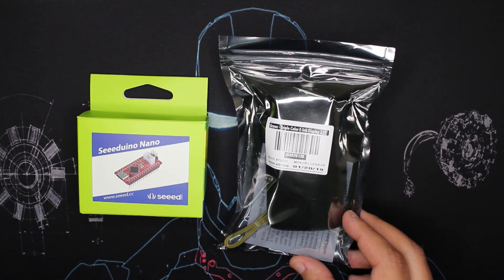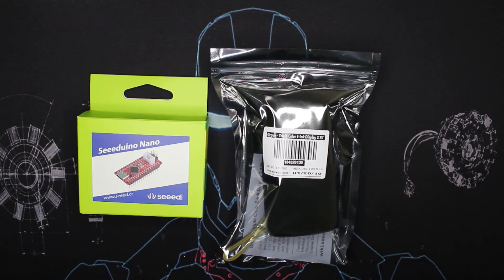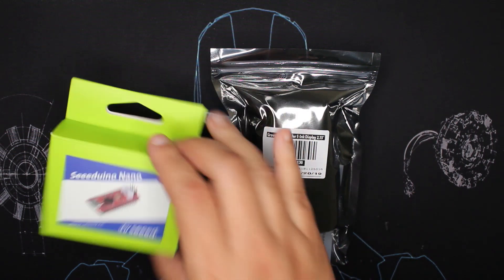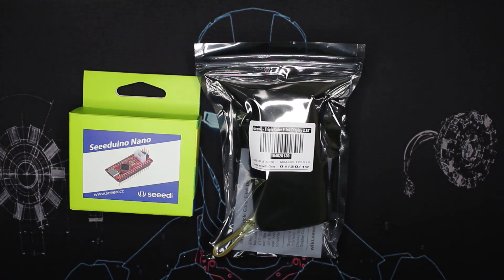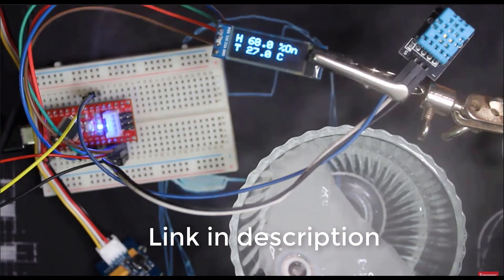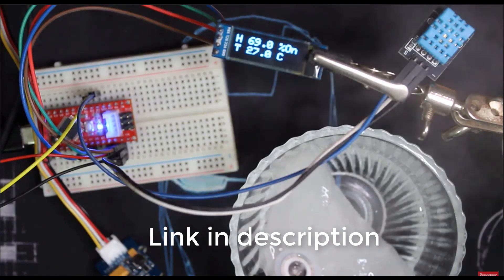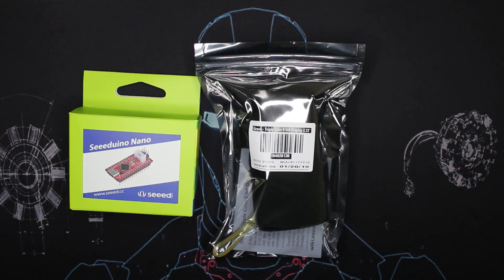It has 2.13 inches and it has 3 colors. I'm gonna interface it with our Seed Wio Nano — I used that before. It's easy to install and use with the Arduino IDE. If you want to know how to install the Seed Wio Nano board on your Arduino IDE, you can check my Grove atomizer project or humidifier project. So first we're gonna check how to interface it with the Seed Wio Nano.